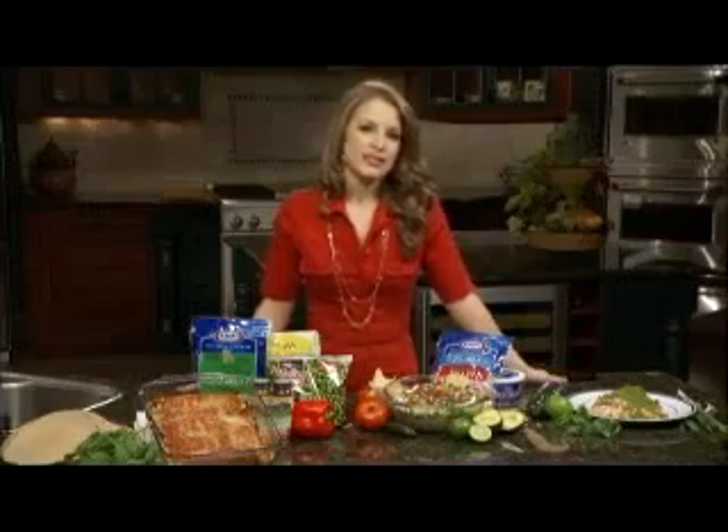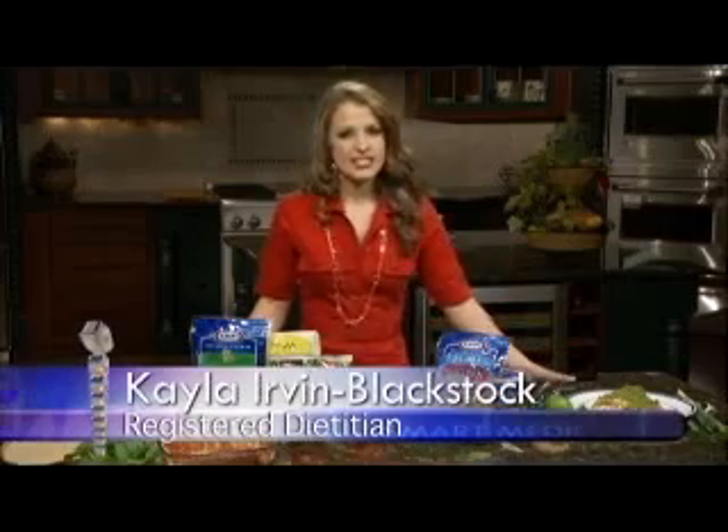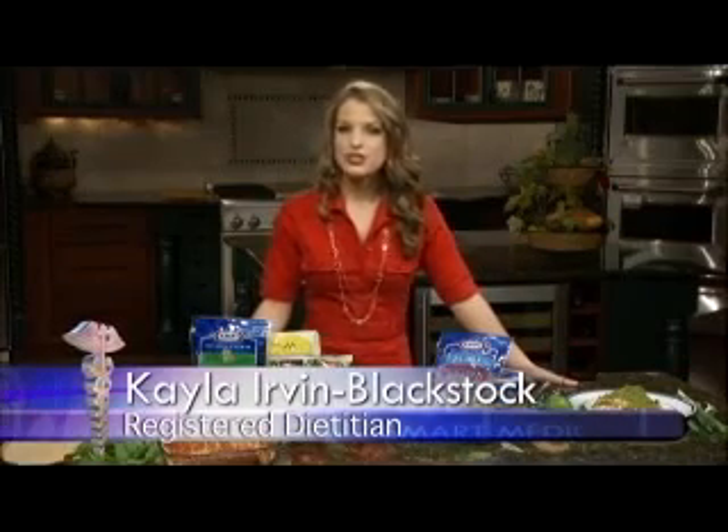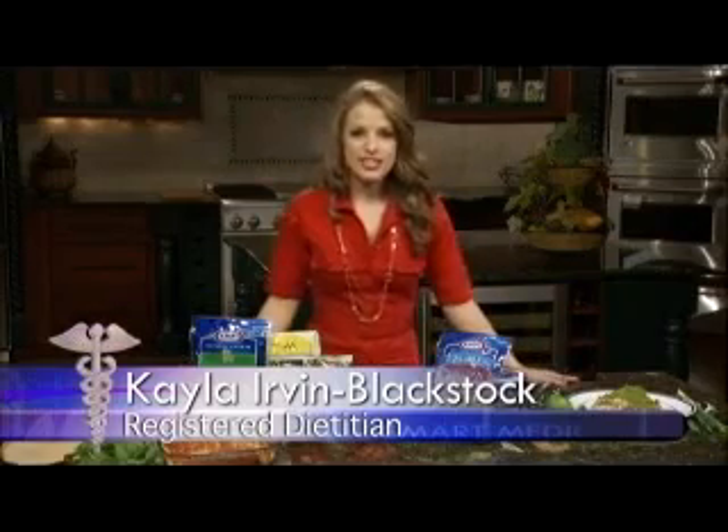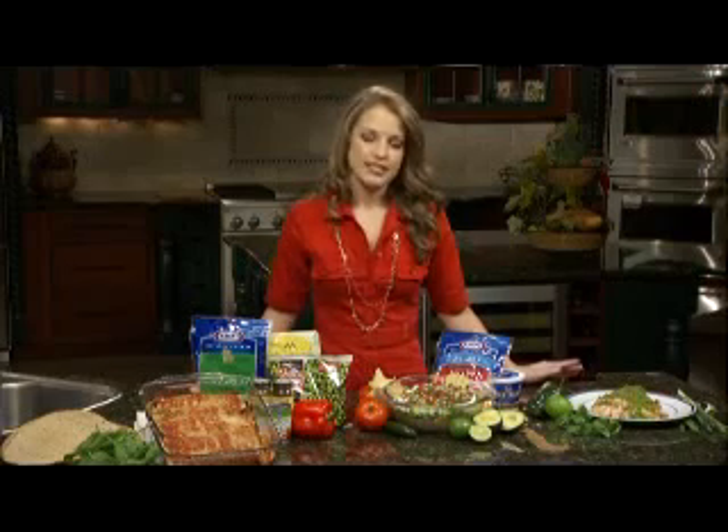Thanks, Joe. There are so many ways that we can still eat all of these great Mexican dishes and exile all that traditional lard and salt used in the preparation. So we have three great dishes that you can incorporate into your Cinco de Mayo party or your family table.